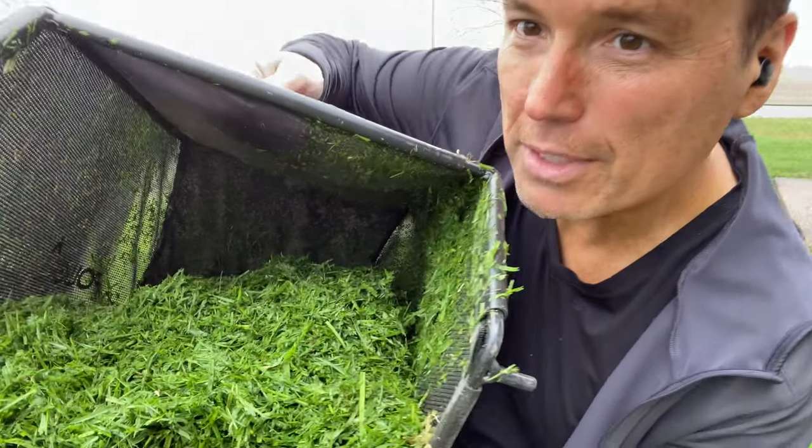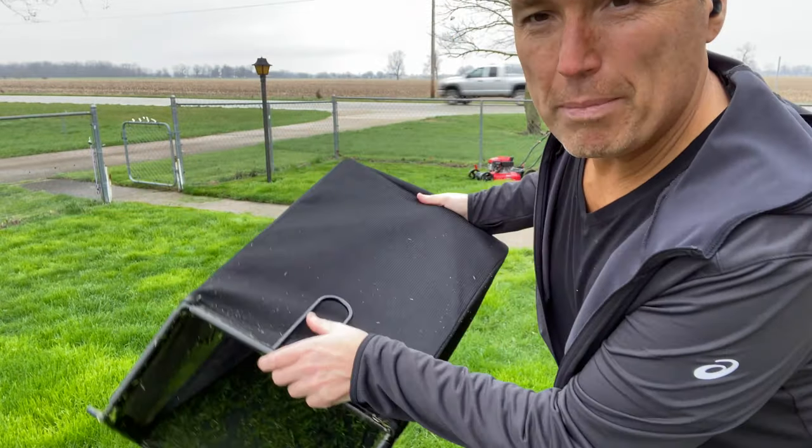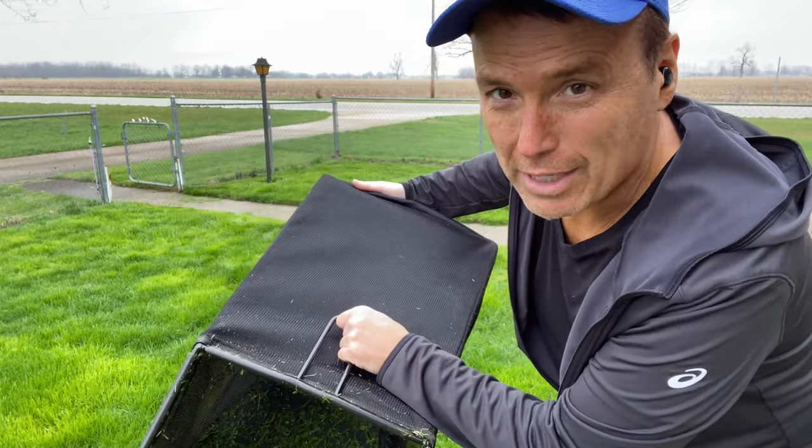The grass is wet but you can see it mulches it up there pretty good. This has a back handle on the bag too so it made it really easy — whenever I lift this out I could dump it in my trash real easy, so that was nice.